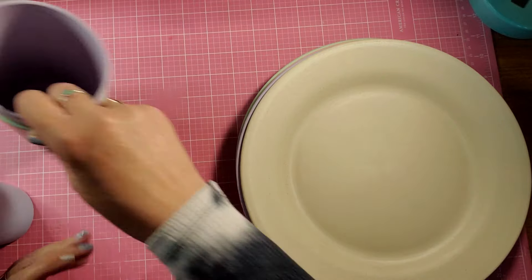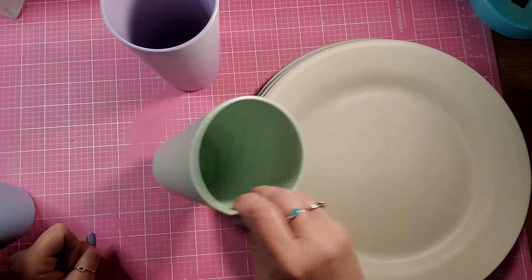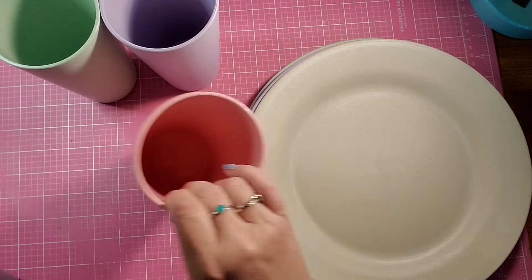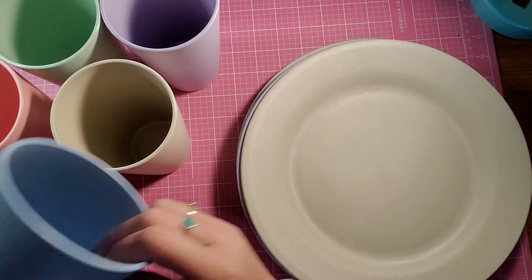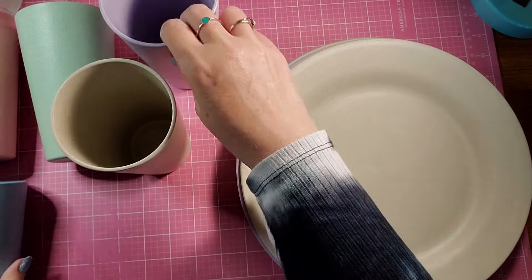And the same with the tumblers — you get the lavender, the green, pink, natural, and the blue. Let me lay them down so you can see all the colors better.